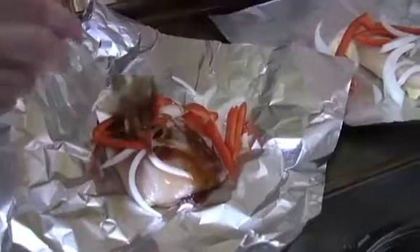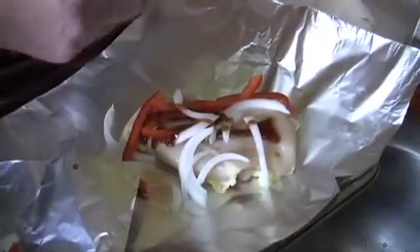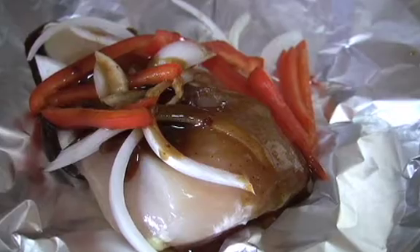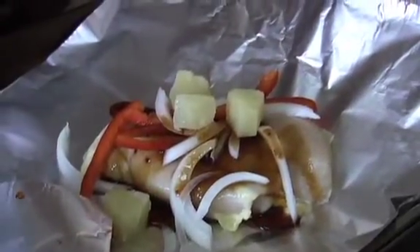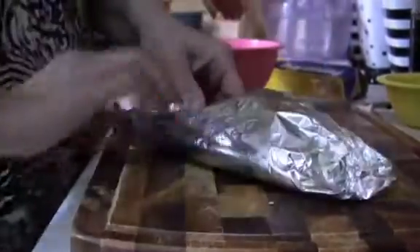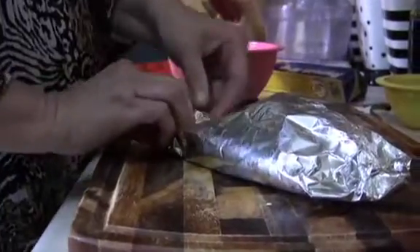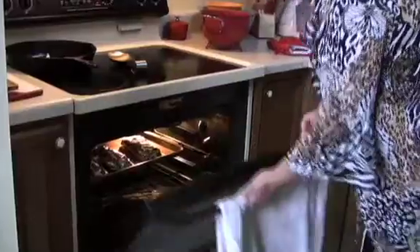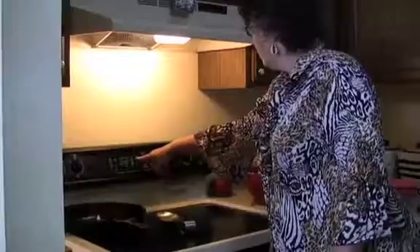Now we're just going to spoon some of the sauce over the chicken. You don't have to spoon it all — keep some because you may want to use it on the chicken once it's cooked. I'm going to add a few pineapple chunks. You can also cook this on the grill if you want, on a medium high grill for 20 to 25 minutes. I'm going to cook mine in the oven at 350 for 20 to 25 minutes.